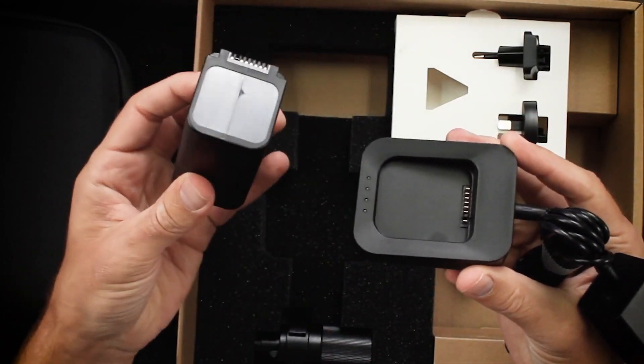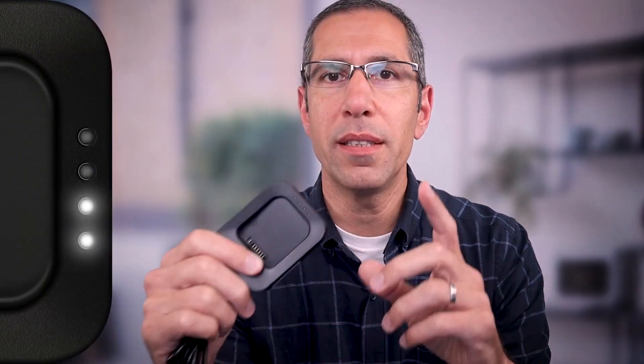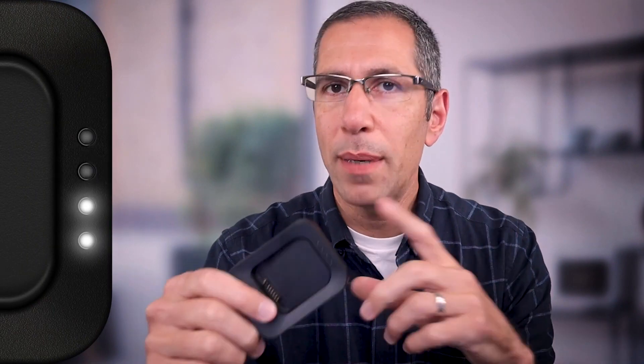In order to charge this, just take the battery and set it right in there. This is, in fact, a very smart cradle. Based on the four LED lights right here, it can tell you exactly what's going on with your battery. If you don't see any red lights, it means the charging is as it should be and you're good to go. Based on the lights, you can also see how much available power is in the battery and how much is left to be charged.